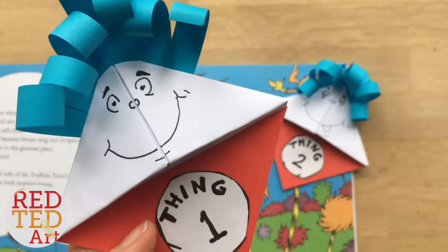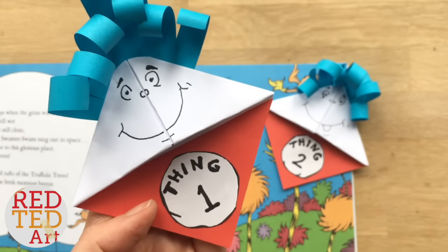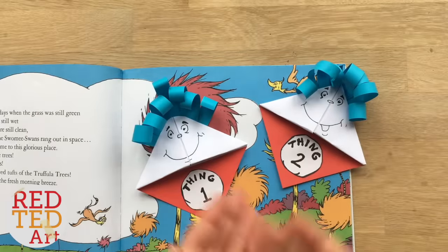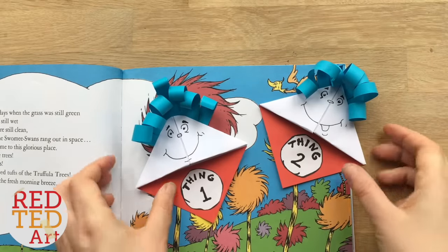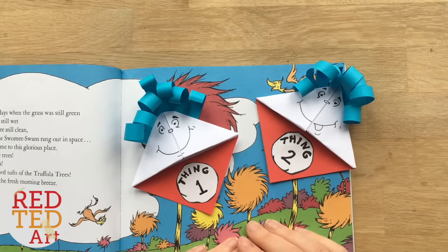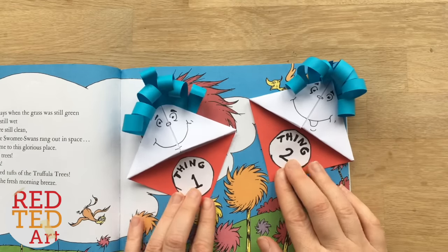Hello, hello! Welcome back to Red Ted Art. Yes, it's Thing One and it's Thing Two! Today we're going to make a Dr. Seuss bookmark — Thing One and Thing Two — to celebrate Dr. Seuss's birthday coming up in March. Let's take a look and see how they're made.